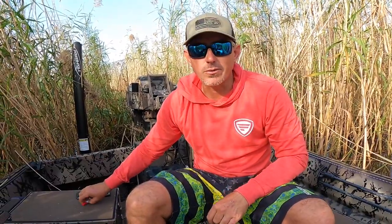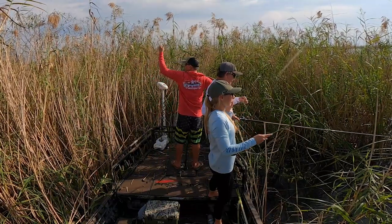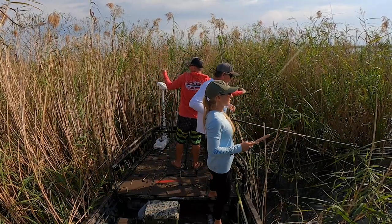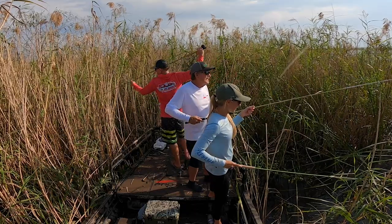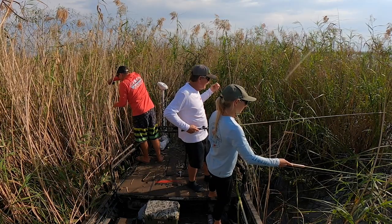I'm gonna try my best to show you guys how we fish this — it's really rough though, so let's get started. There actually ain't a ton of fishable spots at this exact moment. You can hear Timmy laughing — he has got the funniest laugh.